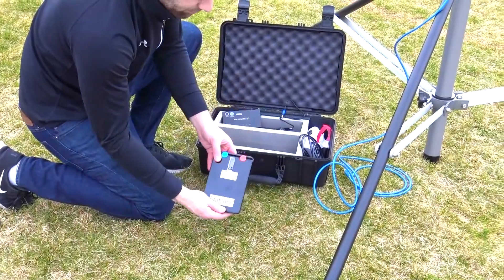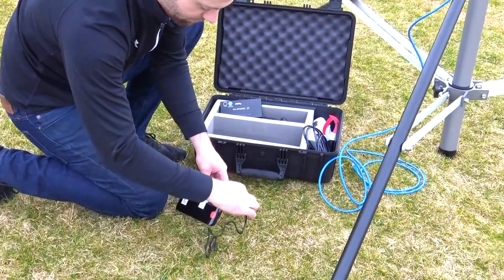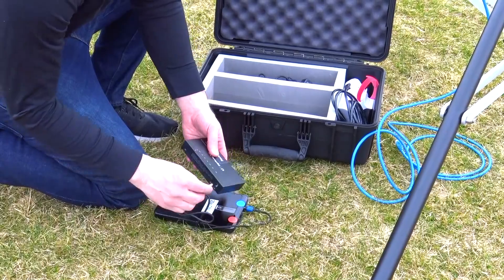To set up the wireless network, first power the end zone router using the ground side end zone battery. Always be sure the battery is set to 20 volts. Use the power cord with the blue label to connect from the blue port on the battery to the power port on the router.